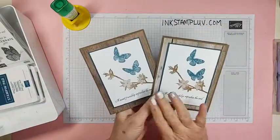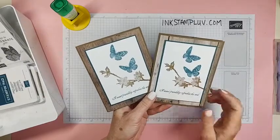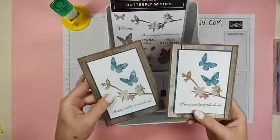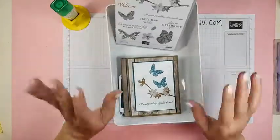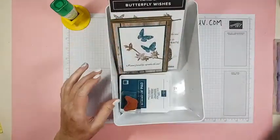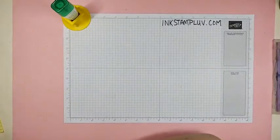So there's the first one — super simple, way easy. At my card class everybody makes two of each one, so you can make two of those cards. We make three different designs at all of my card classes. There's the one box, off it goes to Never Never Land. And here's card number two.